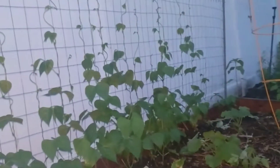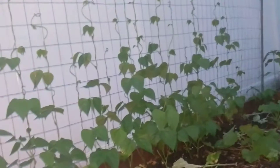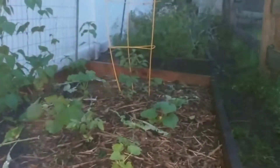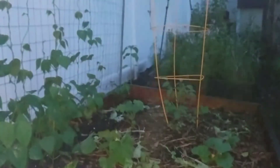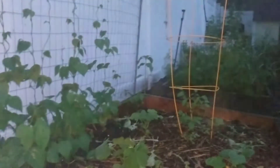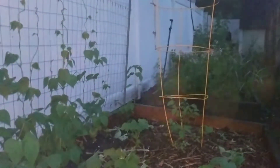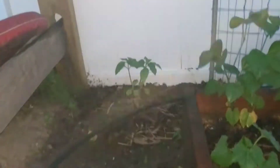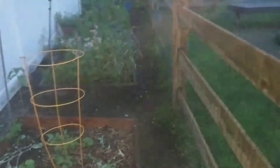Everything's growing really well. I've had good success with the turnips, and I transplanted a couple of those sunflowers from my front yard that were eaten by the deer — I saved one or two of them and moved them back here before the deer could eat them again. Apparently deer love sunflowers.